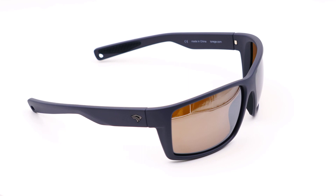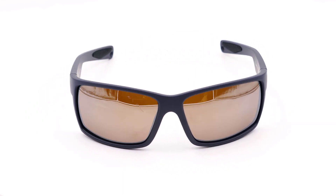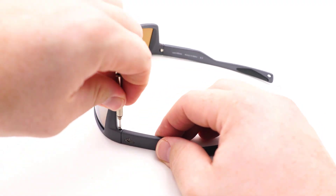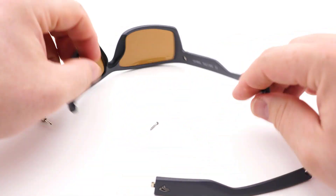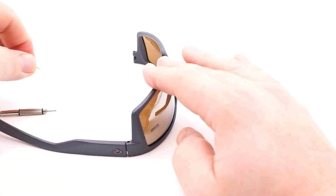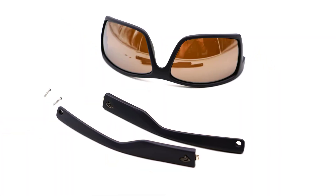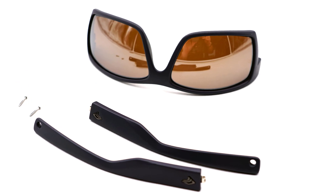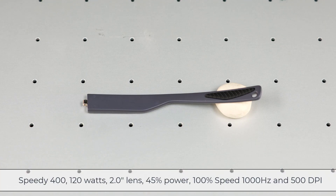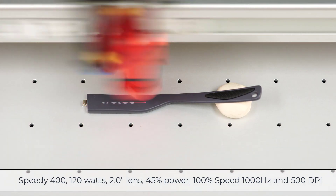I will start my testing with this plastic frame pair of sunglasses with the goal of engraving onto the plastic frame. Due to the shape of the sunglasses it will be necessary to disassemble them by removing the single screw on each side of the earpieces for easier laser processing. Not knowing how this will laser process, I will run a test on the inside of one of the earpieces to see how this unknown material will laser process.